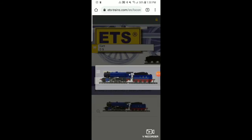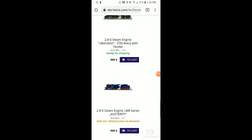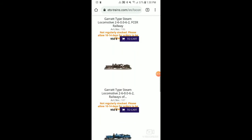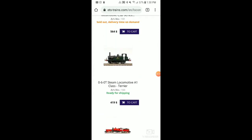It depends on the price — they will ship to the U.S., no problem, and they are all very beautiful. So with that said, let's move on to the next manufacturer I want to showcase.